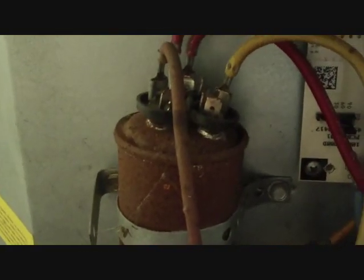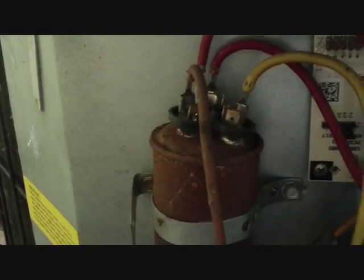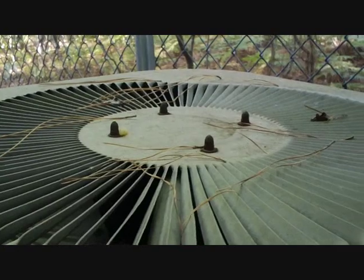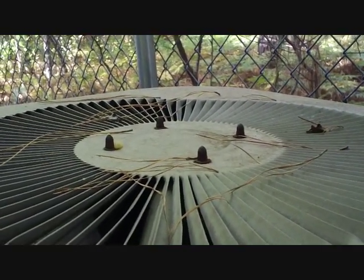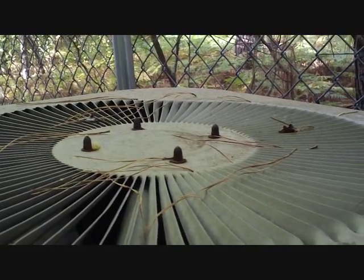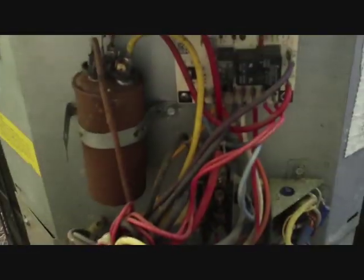I opened her up and the first thing you can see is that the cap is blown — dual run cap. It's covered in rust so we're probably looking at a 30/5 or 35/5; it'll be one of those two. I had just replaced the defrost board over the winter — it was keeping the unit in defrost all the time. And that fan motor up top is smoking hot where it's been trying to start, so maybe the fan motor is on the way out and it popped the cap. We're gonna replace the cap with a 30/5 and see if that doesn't solve the problem.